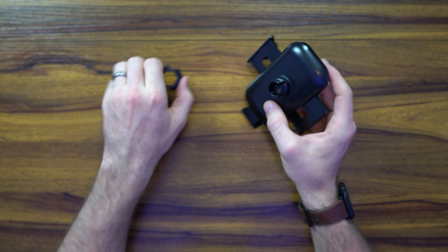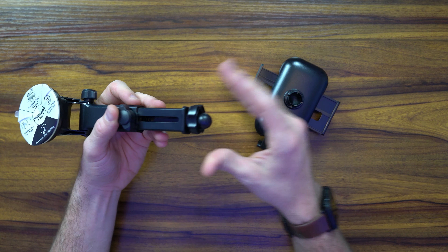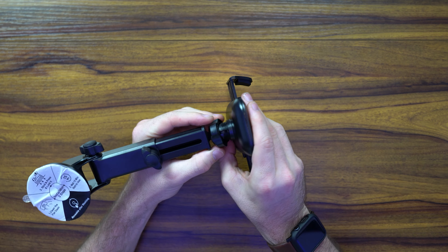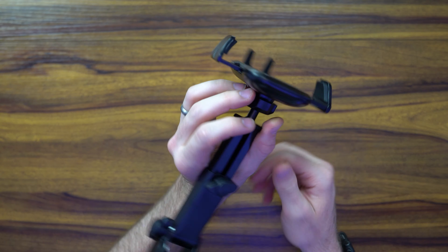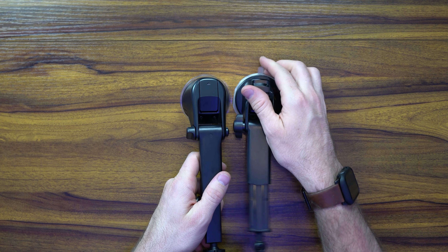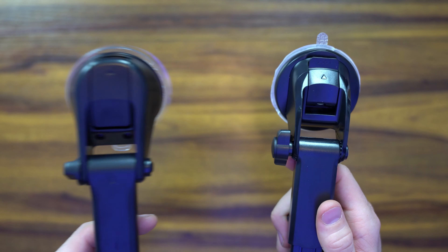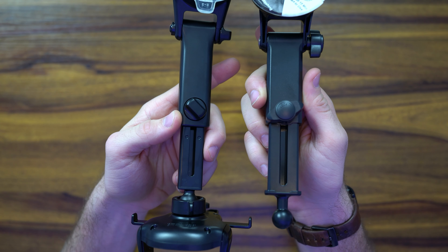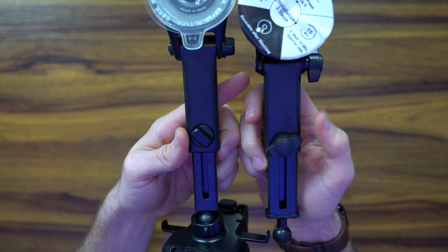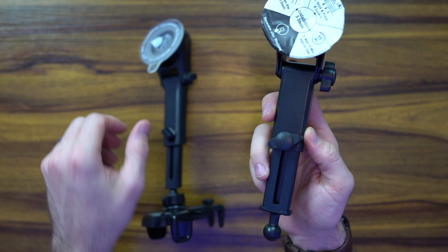We're going to unscrew the thumb screw and place it in the Andobel grip — place it on there, pretty straightforward, then thumb screw it tight. There you have it — very similar takes on the devices. This is the Andobel, this is the IOTI. It's all different according to your preference. They extend about the same size. The extender neck on the Andobel is larger width-wise and seems like a bigger overall build.